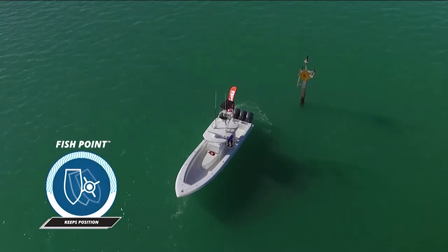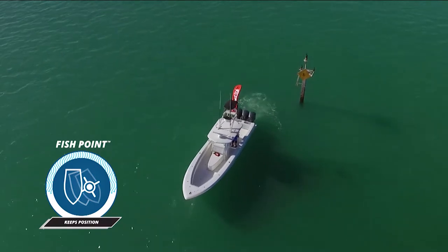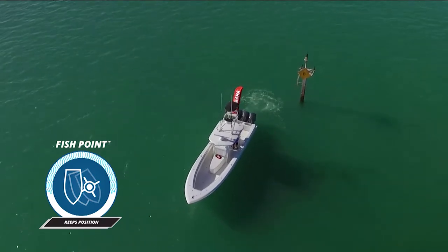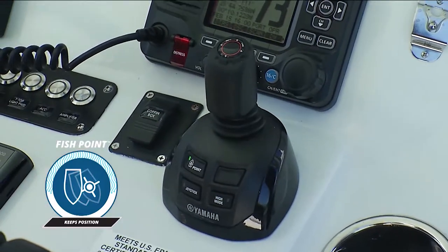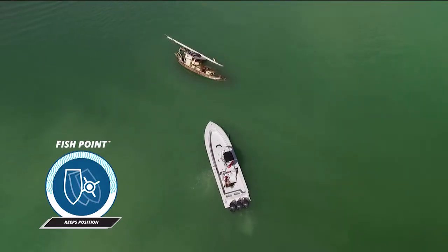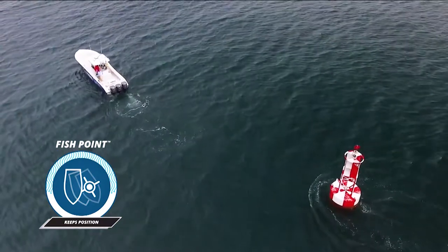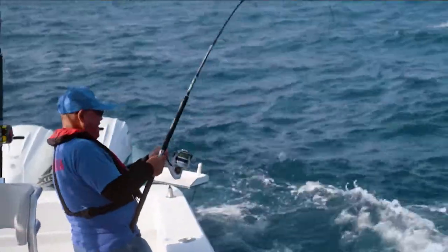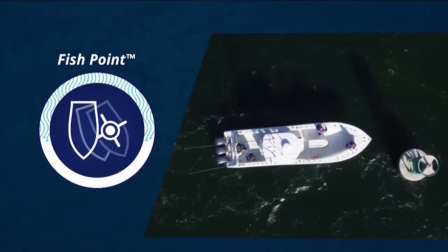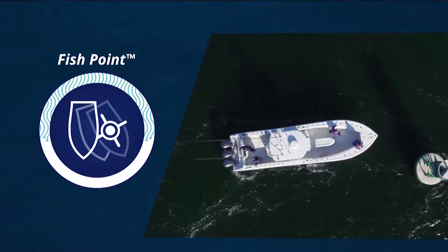Fish point is something that we're using in regards to having the boat set up, whether it's bow into the current or bow into the wind, or we have the choice of turning the boat around and putting the stern into the wind or into the current. This decision is based on exactly how you want your lines to be affected in the fishing situation. If you're pulling up to a buoy, you might want to use fish point because you want to fish off of the bow of the boat.